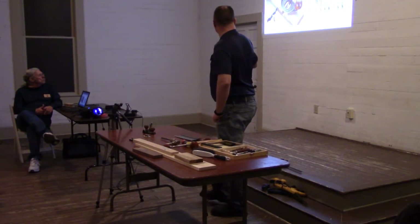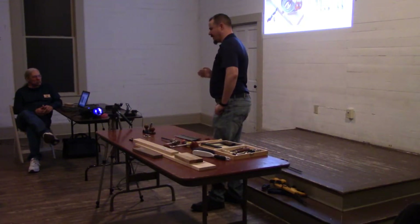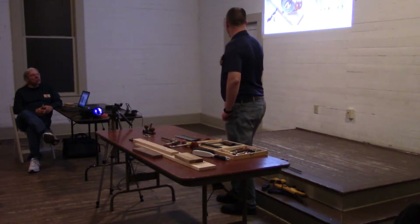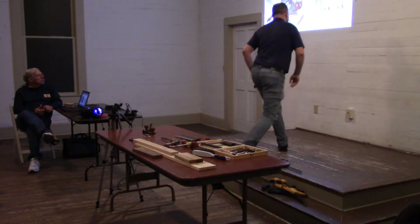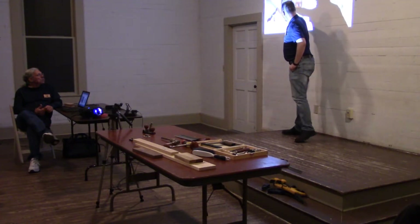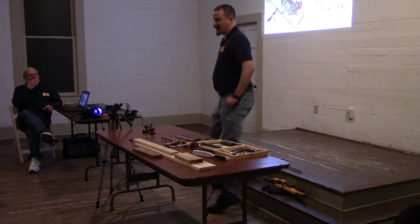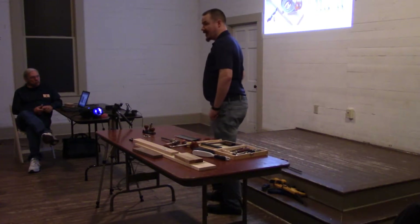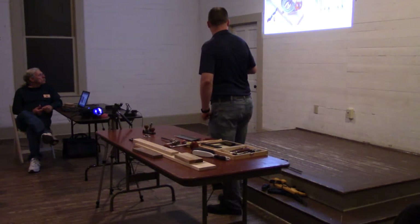They actually have an inlay kit. So if you're into string inlays or anything like that, they have tools specifically designed for that. You might be able to see the variety of cutters. Most of these are just different sized square cutters, but this one is a spear tip cutter, which is really, really nice — great for cutting zigzags or something like that, but not absolutely necessary.